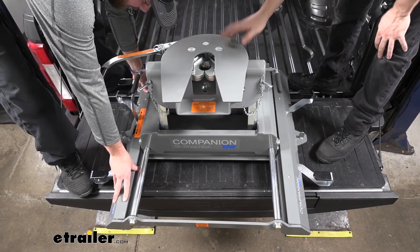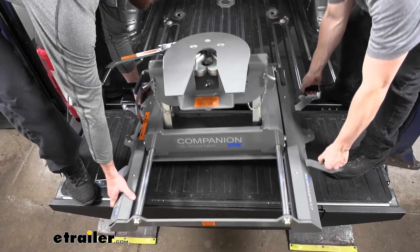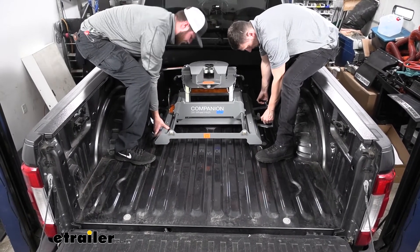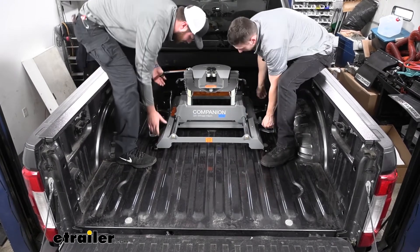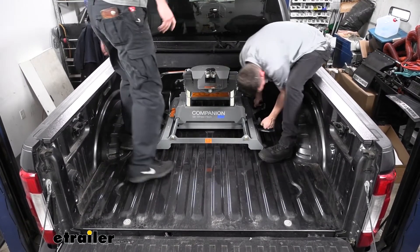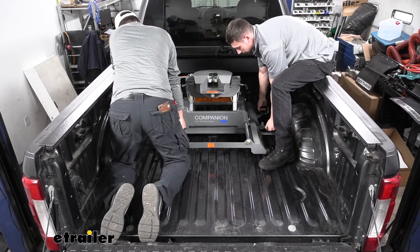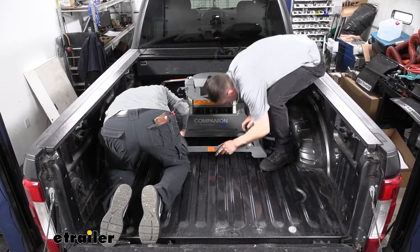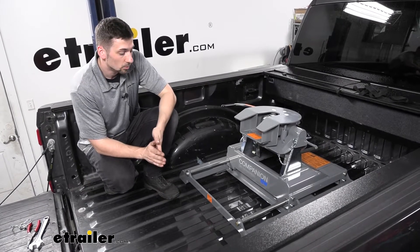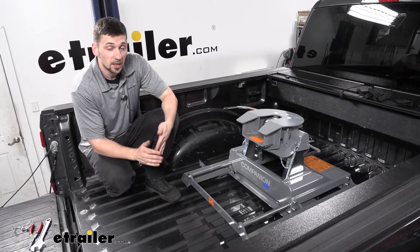Now that the latches are open and in position, grab a helper because the hitch is going to be pretty heavy. Carefully align it with the pucks in the truck bed. We actually struggled a little bit to get the pucks aligned, but that's okay. We're just going to set it gently on the truck bed and then make adjustments — forward and back as well as side to side — until we get the pucks to seat in place.